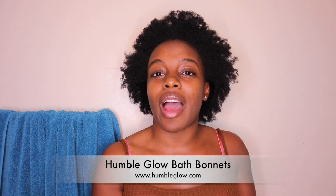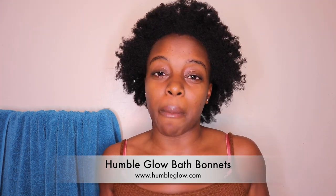The bath bonnets I will be showing you guys are luxurious shower caps that we recently came out with. If you're not familiar with my brand Humble Glow, we sell satin bonnets that were launched back in the summer of last year, and I'm so happy to know that you guys are enjoying the bonnet.